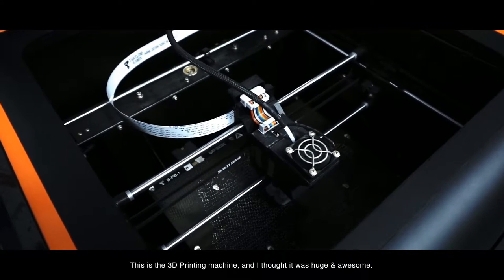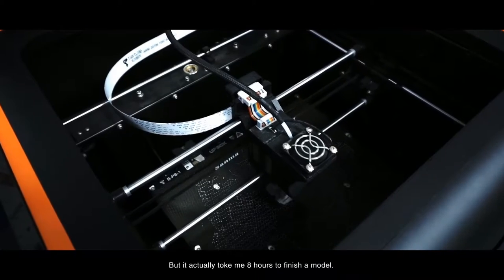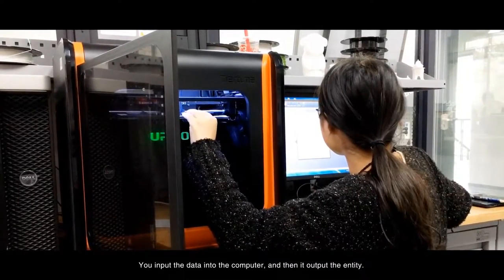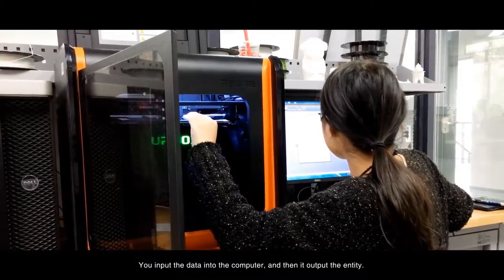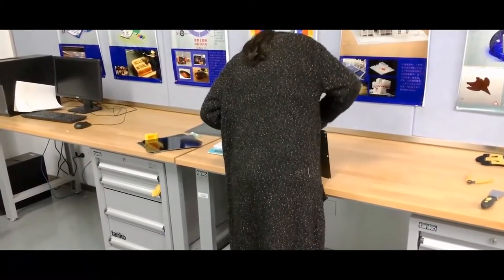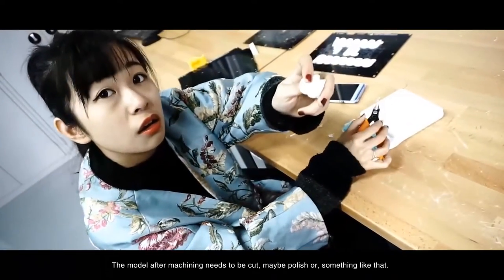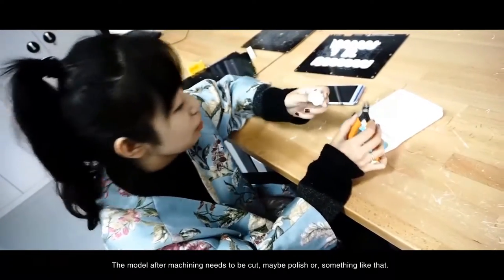This is a 3D printing machine, and I thought it was huge and awesome, but it actually took me 8 hours to finish a model. You input the data into the computer, and then you output the entity. The model after machining needs to be cut, maybe polished, or something like that.